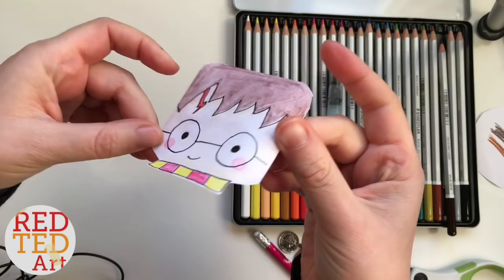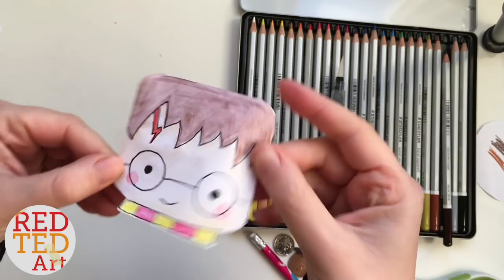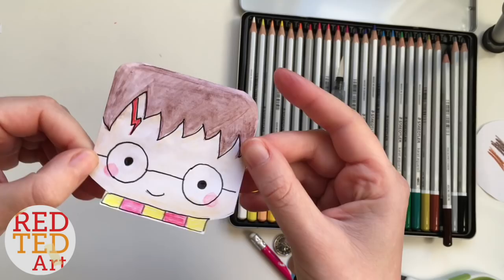If this video gets 500 likes and lots of comments, I can obviously have a go at Hermione, Dumbledore, Ron, and some of the other characters as well, depending on what you guys ask for. Anyway, hope you like it. Bye!